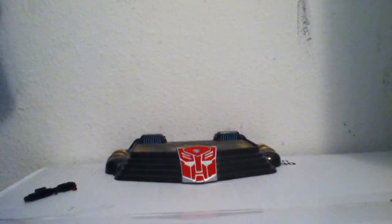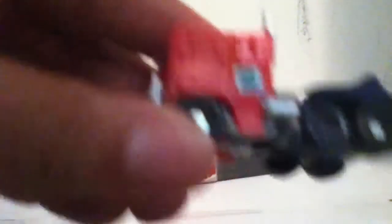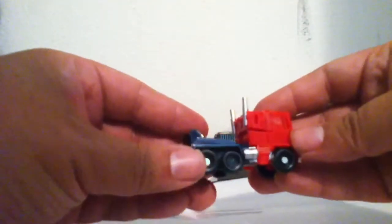He rolls nicely, but these two wheels don't roll — that's kind of dumb. I don't know why they didn't let them roll, but he would roll a lot better if those two wheels worked. He rolls okay. He's got a rub symbol — pretty cool little truck mode. Like I said, he's awesome, it's a cool toy.